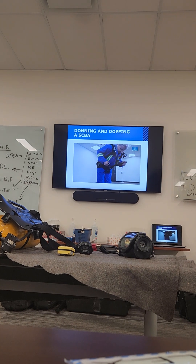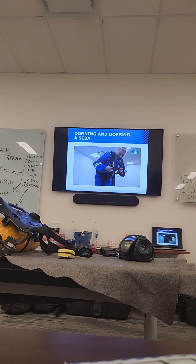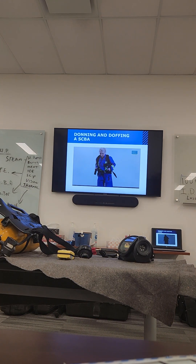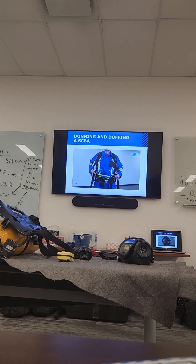Lift to waist level and adjust the shoulder straps. Do not over-tighten. Weight should be carried on the hips, not on the shoulders. Continue to adjust straps for comfort.